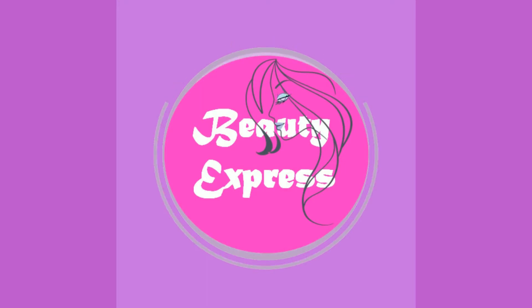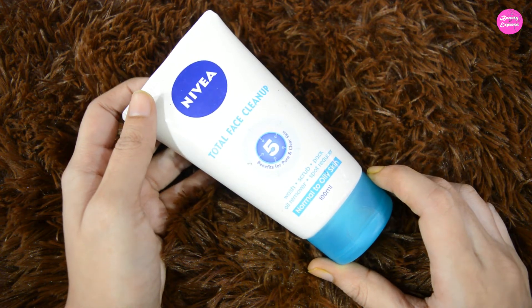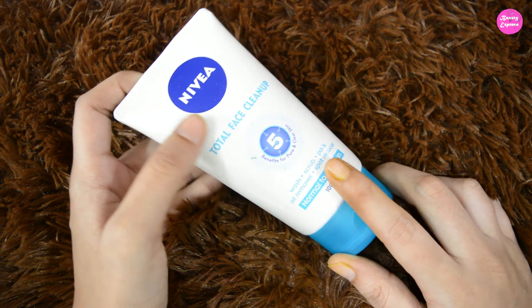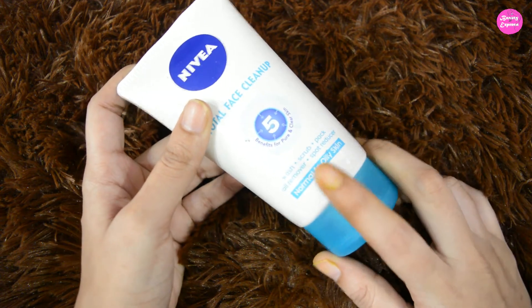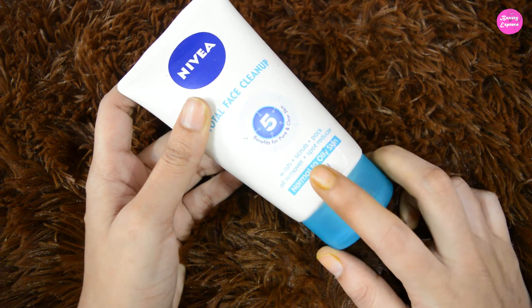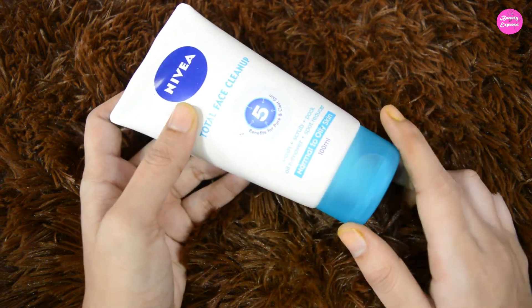Hey guys, welcome back to my channel. In this video I am sharing my review on Nivea Total Face Cleanup. This product costs 225 rupees for 100 ml. You can see it has five benefits — you can use it as a face wash, scrub, pack, oil remover, and spot reducer. Usually this one is suitable for normal to oily skin.